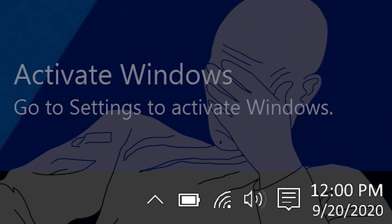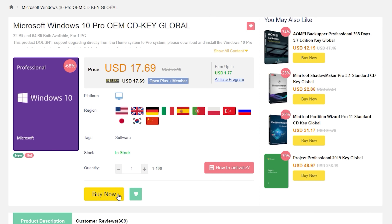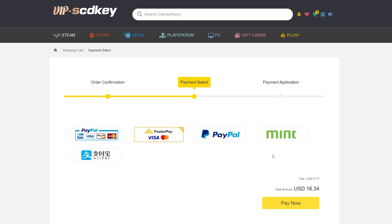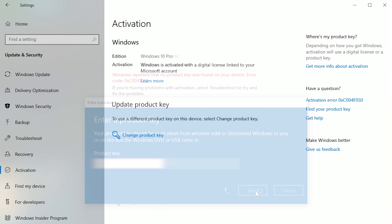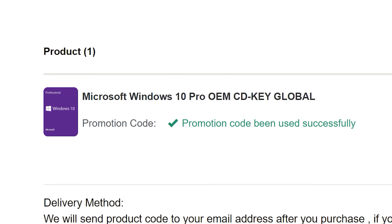To get rid of that annoying activation watermark, hop on over to VIP SCD Key and purchase a Windows 10 Pro OEM key for a fraction of the retail price. Just use a secure payment method like PayPal, receive your key in seconds, and activate your OS. Bye bye watermark — and be sure to use our offer code SKGS for a sweet discount.